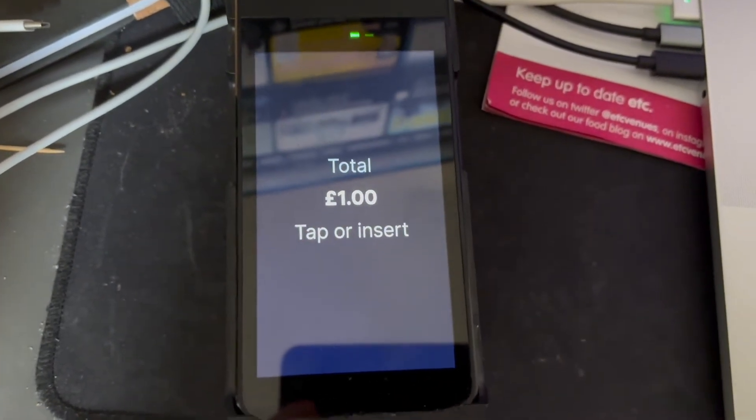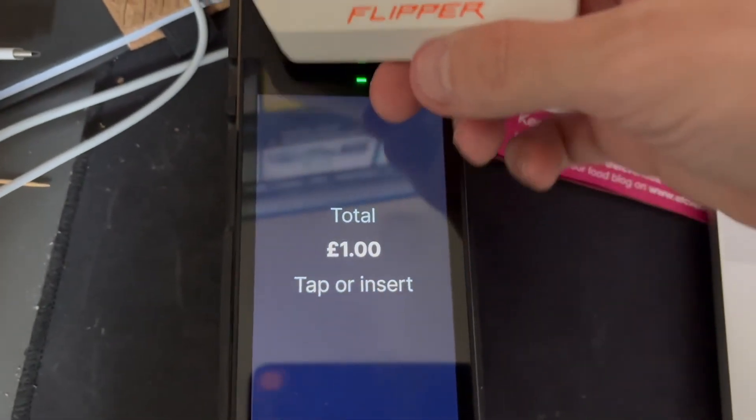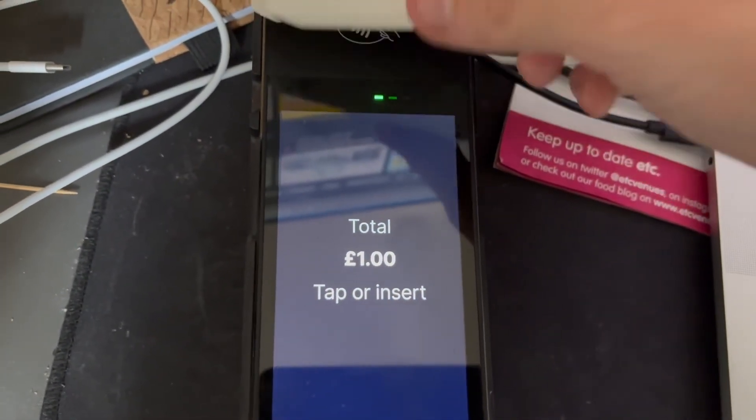However, I got an error saying multiple cards detected. I think this is because the Flipper Zero sends the signal repeatedly.